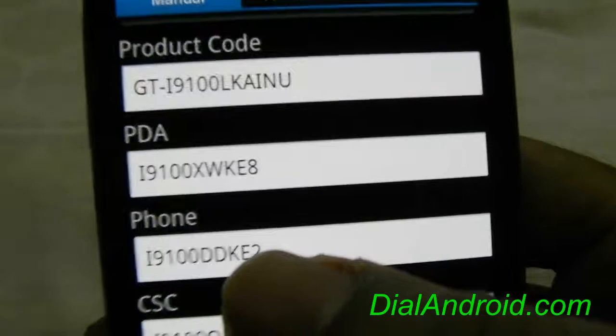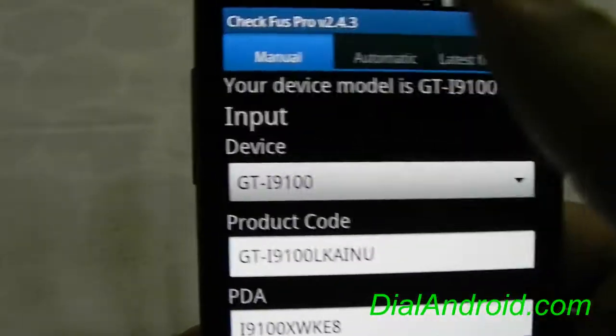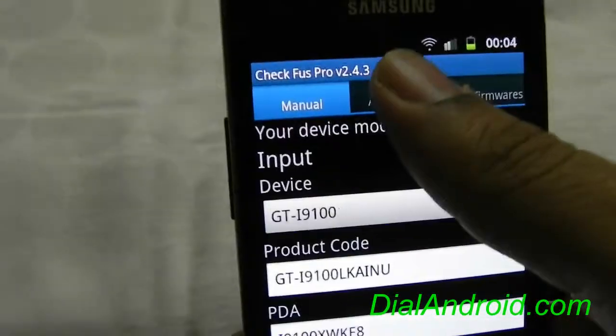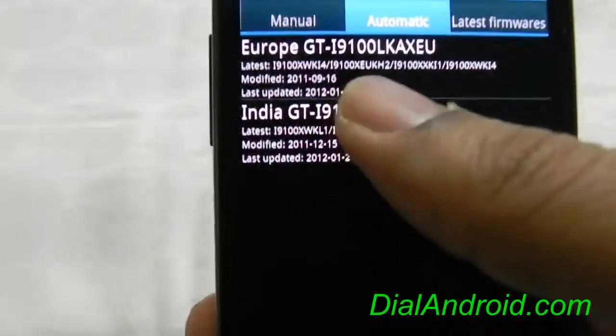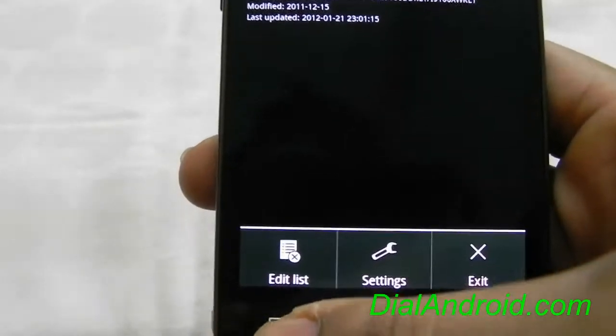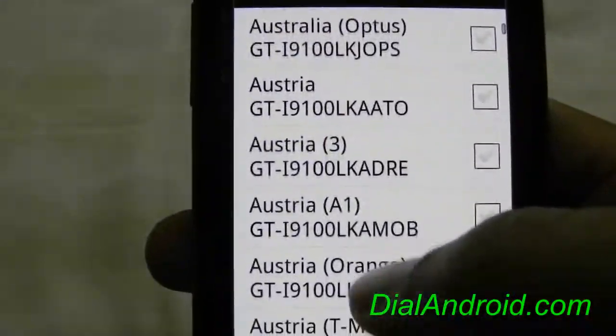This application works on any Samsung Android phones and you can easily select the model and check. Now coming to the pro version — you can set up automatic updates, like I have set for Europe and India.